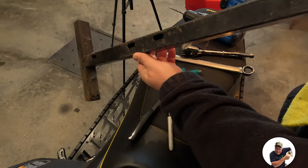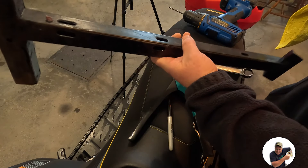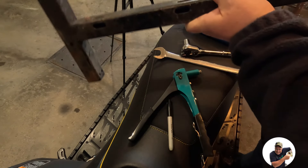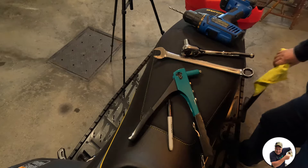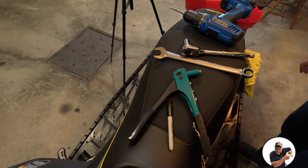You're also going to need some kind of support stand to hold up your Ski-Doo — it's just going to sit under the tunnel. And you may want to get yourself a cushion for the floor because we will be on the floor.